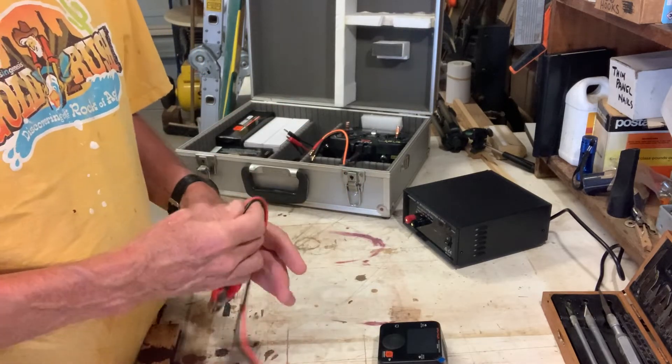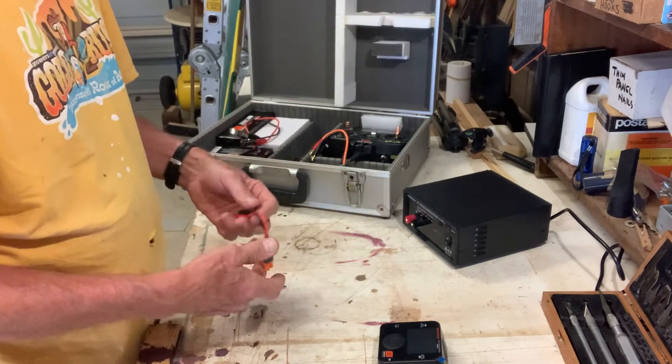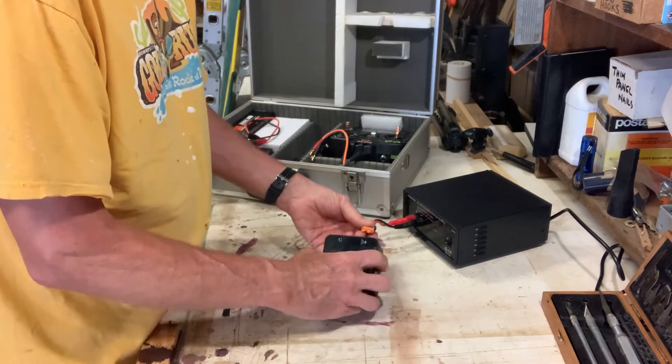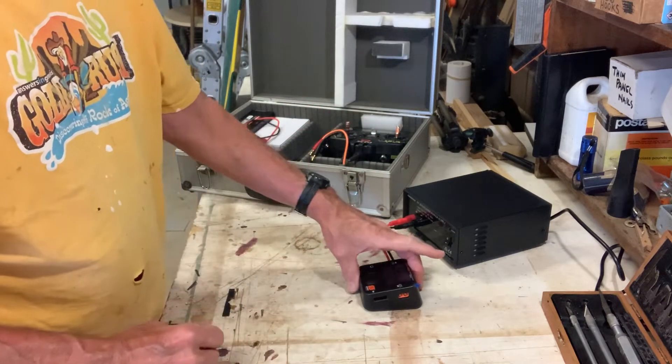Here at my garage I can utilize a 12-volt power supply such as this. We just hook up the power to the power supply, plug it into the charger, and we're all set to go.